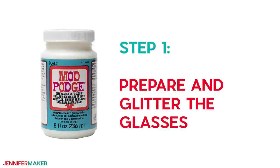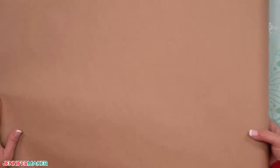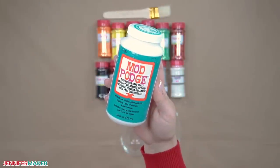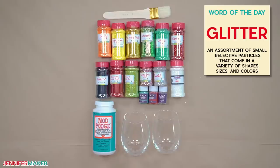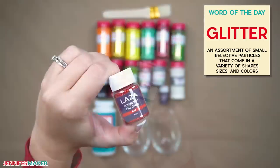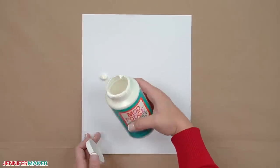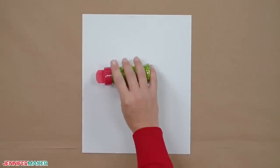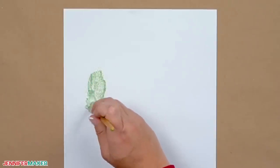Step one: prepare and glitter the glasses. My best advice is to protect your work surface with butcher paper before you open any glitter bottles. I knew I wanted to use Mod Podge as the adhesive and sealant, but I tested a lot of glitter for this project. Glitter is usually described by the size of the bits in the container — like super fine cut, fine cut, medium cut, or chunky. You can put down some glue on scrap paper, add glitter, and spread it with a paintbrush to get an idea of how they'll interact.